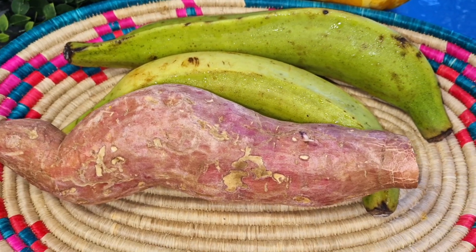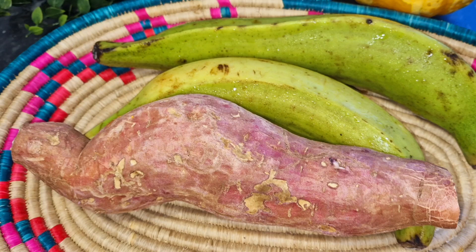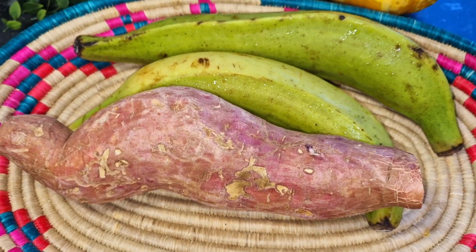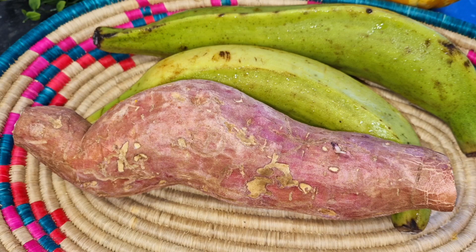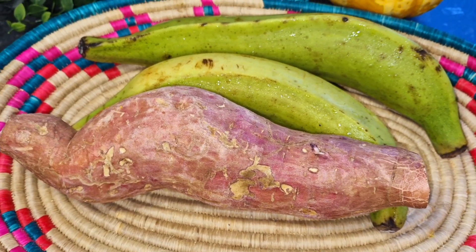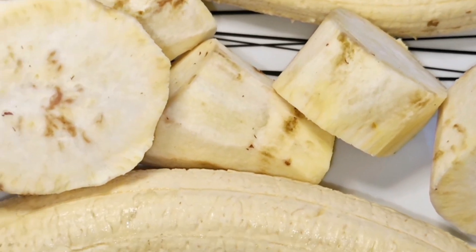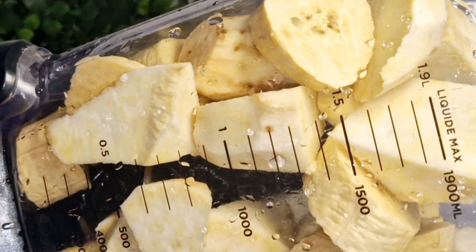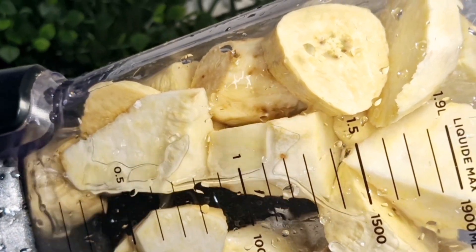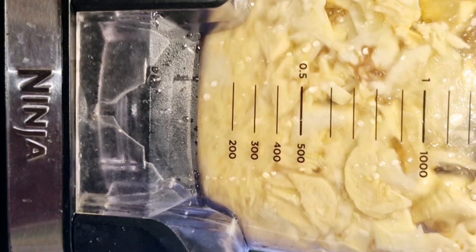Hello everybody! Today we're going to be making plantain and sweet potato amala. I've got my plantain and sweet potato here — I'm going to wash, peel, then slice. Keep watching!